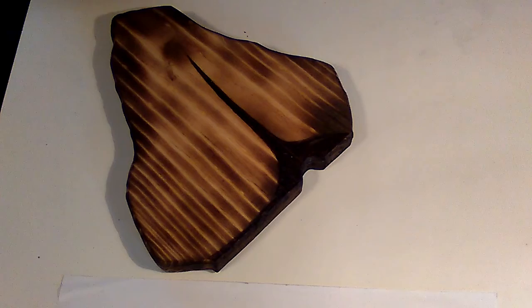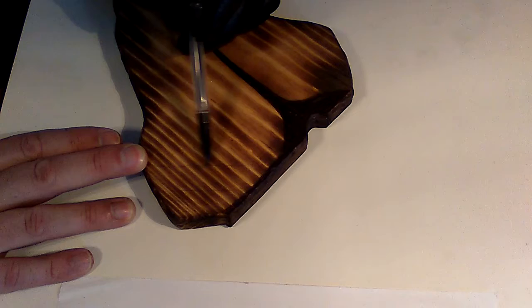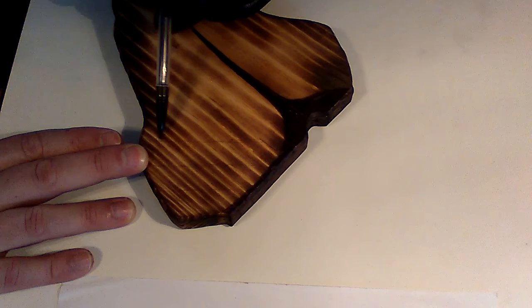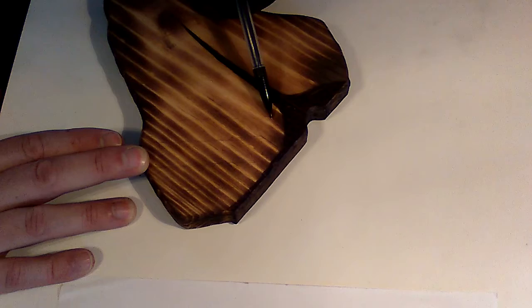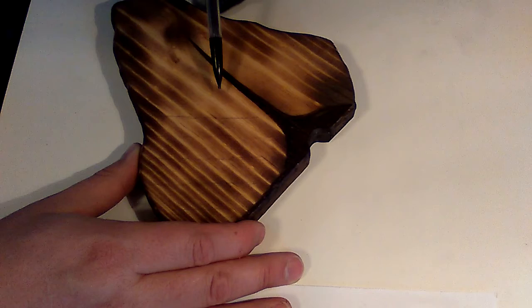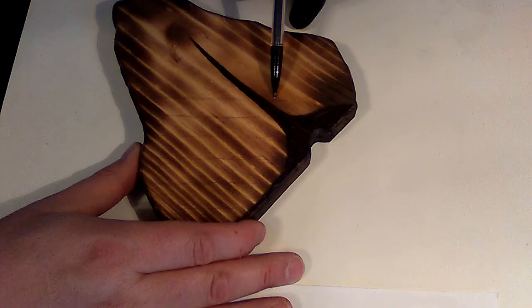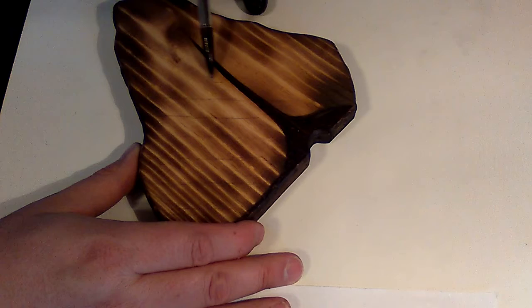I'm turning this off for a moment to pencil in some rough guidelines for the char marks. The spacing doesn't have to be perfect but I want it reasonably close - I want a good ponderosa steak look to it. Not my favorite restaurant, but it's okay. My favorite at the moment is the Longhorn Steakhouse - that's amazing.